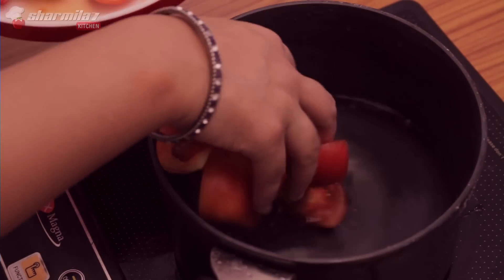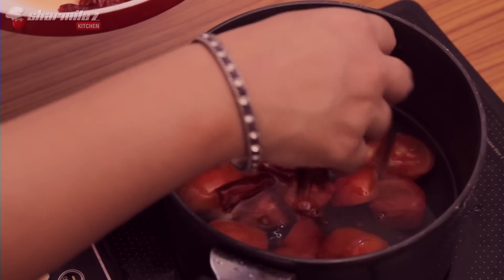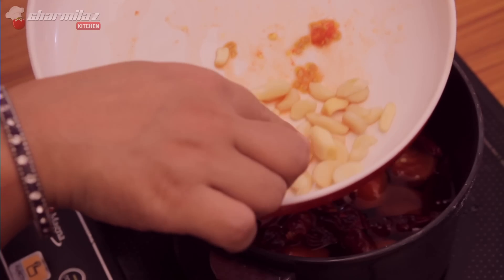Here I kept some water in the pan. To this I am gonna add the broken dried red chilies and tomatoes. I'll put the garlic cloves later while grinding all together.